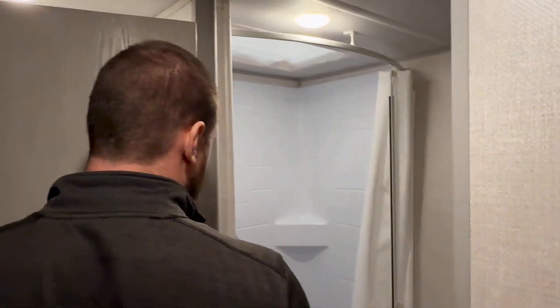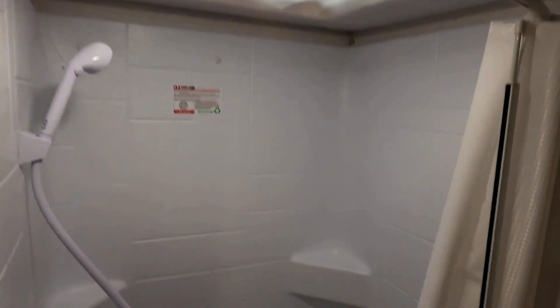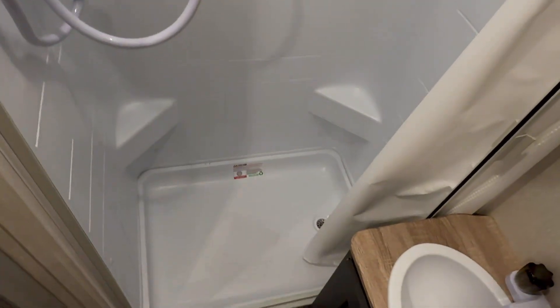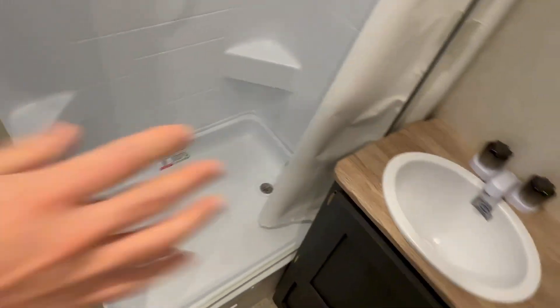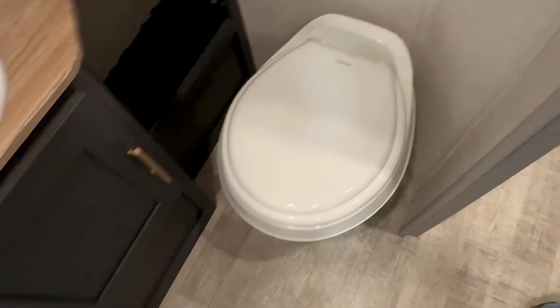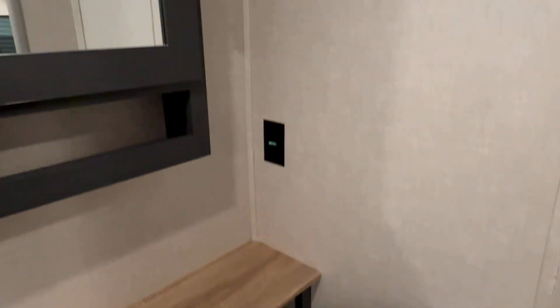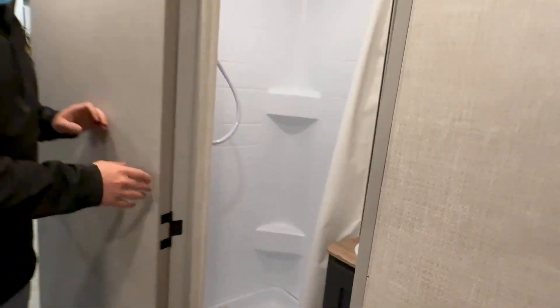As soon as you walk into the bathroom, you'll notice the beautiful surround as well as countertop space — that's something most models will lack. This way you're going to be able to put a cup down, have extra storage throughout, and put your toothbrush and toothpaste somewhere. That was our 2024 R-Pod 153C — make sure to reach out to us to know more.